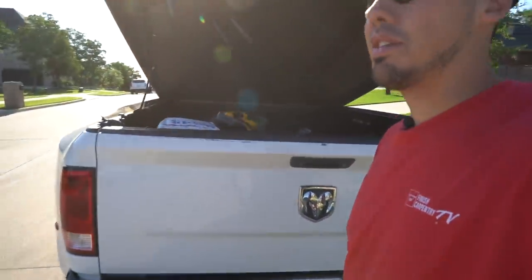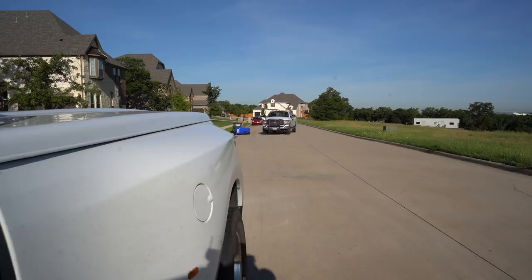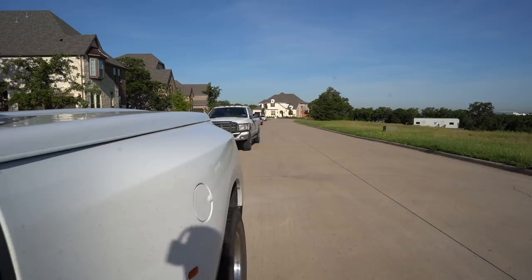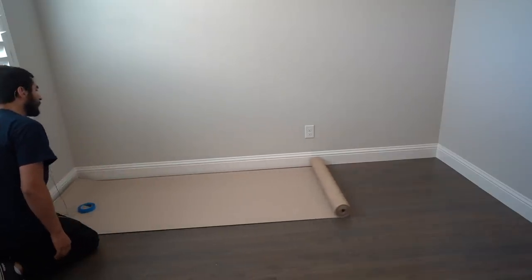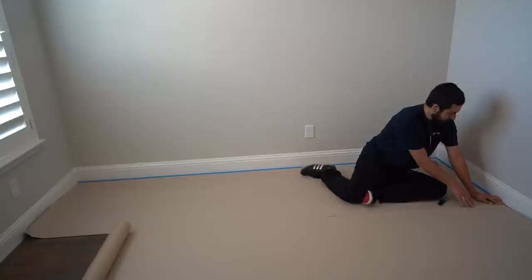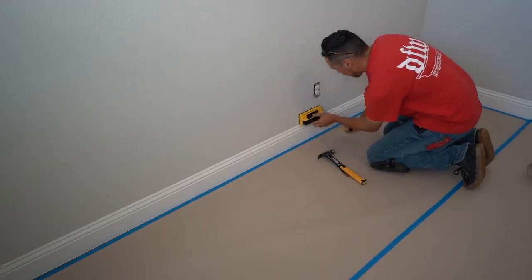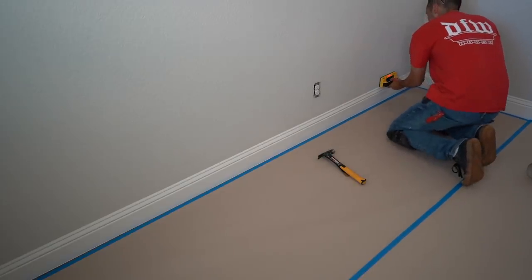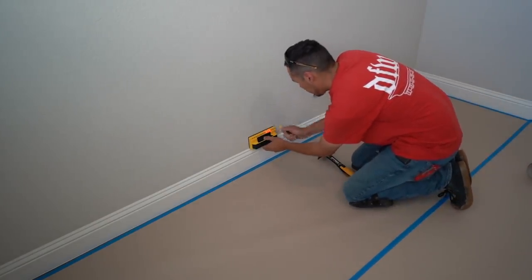We're just waiting on John — I can't start without John, he's another one of those tools you need. There he is, so we can finally get started. First the baseboard has to come off, and I'm going to mark where I can pry on it, which makes it easier so you don't punch a hole through the drywall.